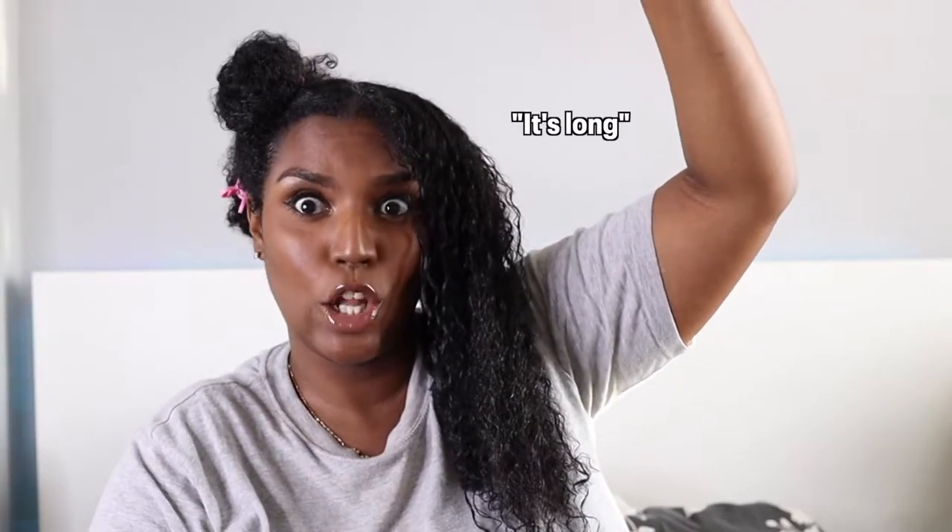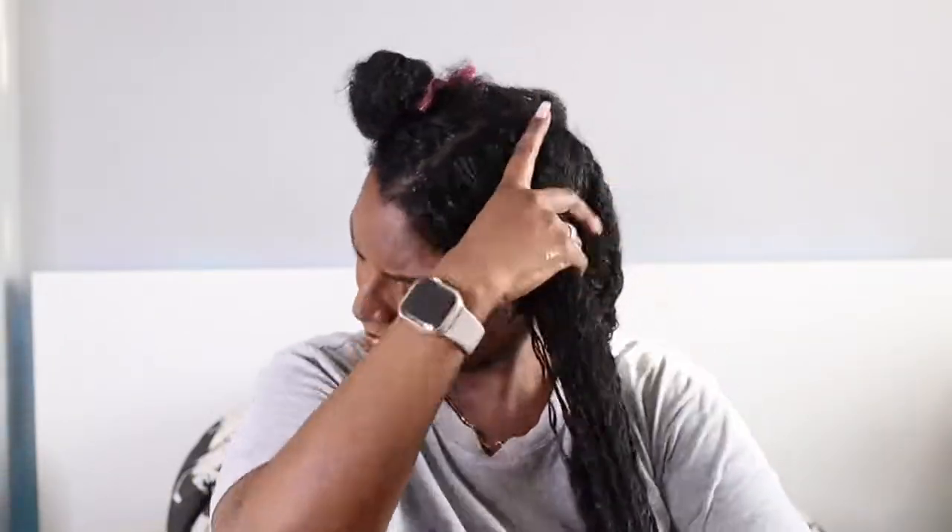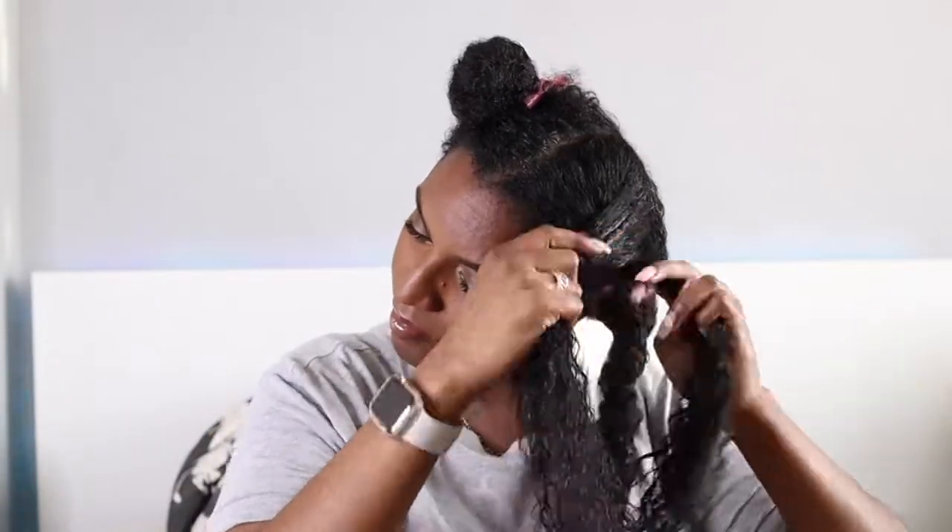Oh my gosh guys, look how long this gray hair is — it's not even gray, it's white! I'm really thinking about starting to dye my hair because I'm seeing gray hairs popping up everywhere, even in the front now. But anyway, let's get back to the tutorial.